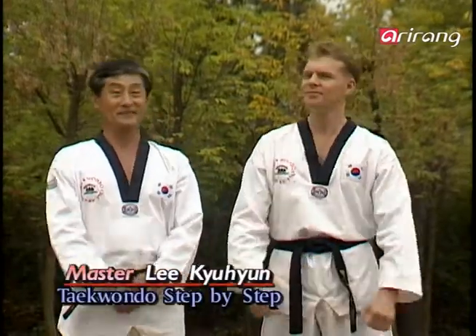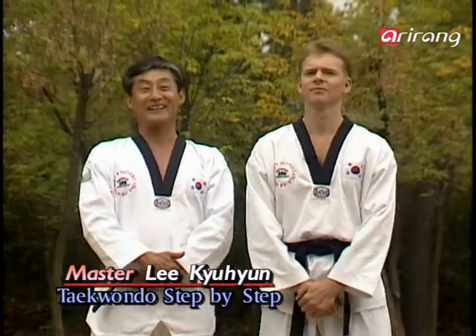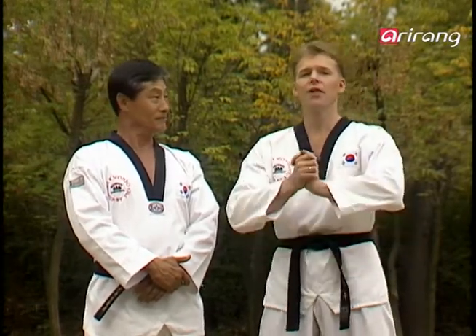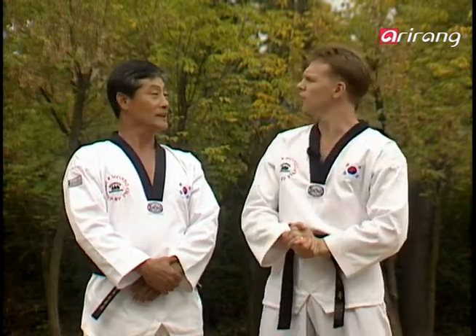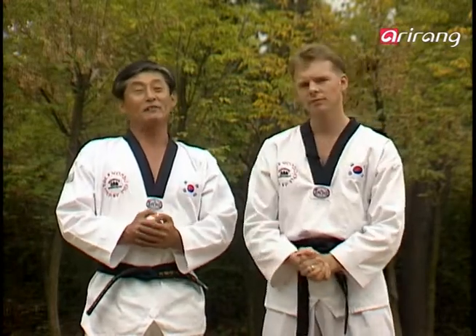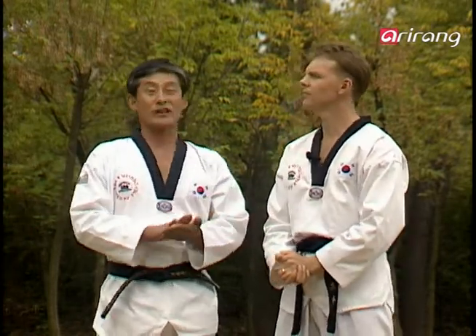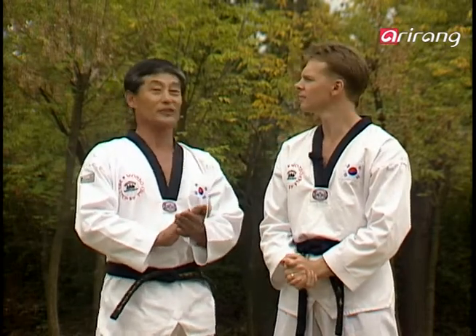Welcome back, Master Lee. Hello everyone, I'm Lee Kyu Hyun. Master Lee, today is the first day of the second week that we are working on Taeguk Chiljang. What special words have you got for us? Yes, Taeguk Chiljang is recommended for the Red Belt level. A trainee in this intermediate level should have an unfaltering determination, a good knowledge of the skills, and a high level of concentration.